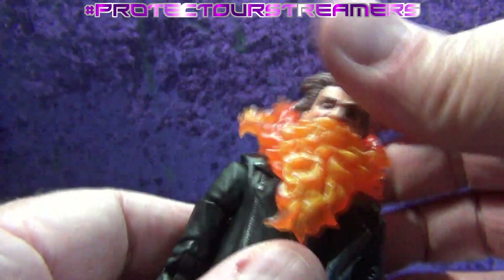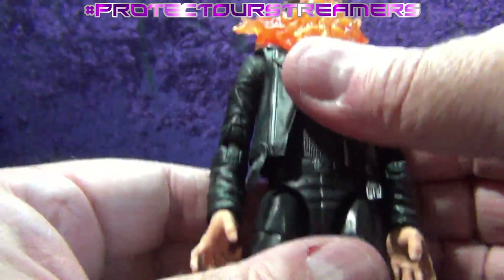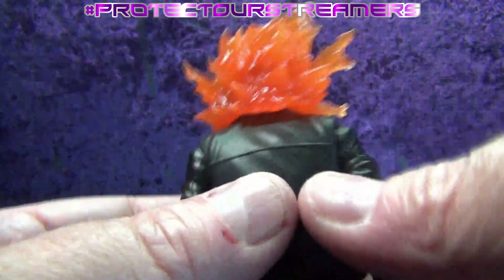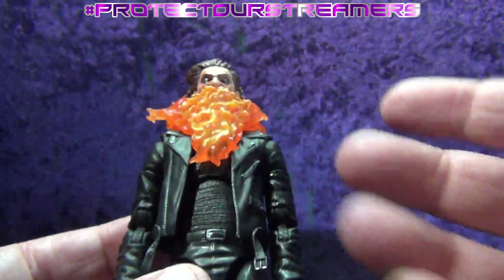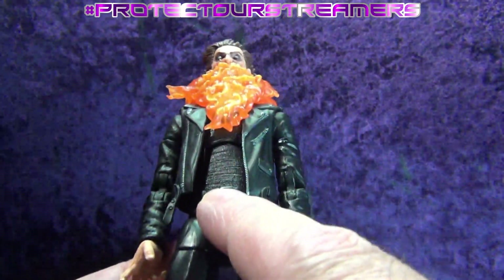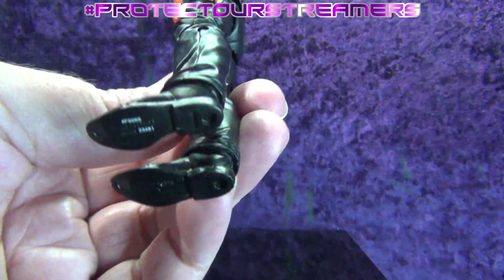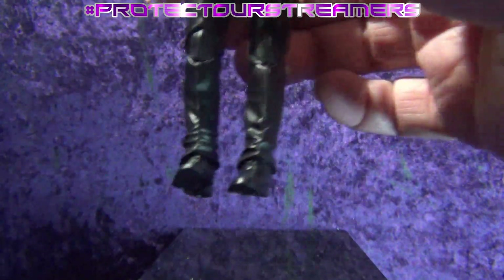Cool-looking head — you're not going to get much articulation out of that head. We've got a black motorcycle jacket with a sort of ribbed compression t-shirt underneath. Really neat-looking — nice how the colors of the arms match that overlay soft vest-jacket thing. Got little silver paint apps on the buckles, silver paint apps on the zippers and pips on the jacket. They've really taken the time — even the belt buckle is really nicely done. Black pants all the way down to the boots, which look a little glossier than the pants, so you have a glossy black leather boot look.